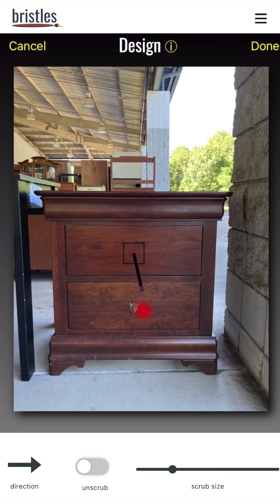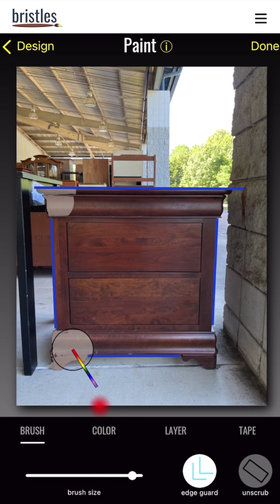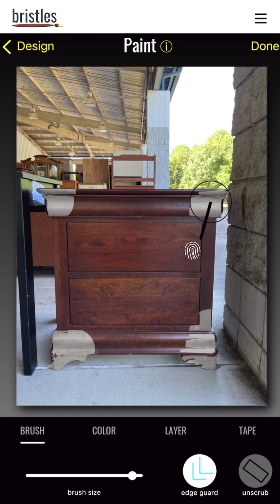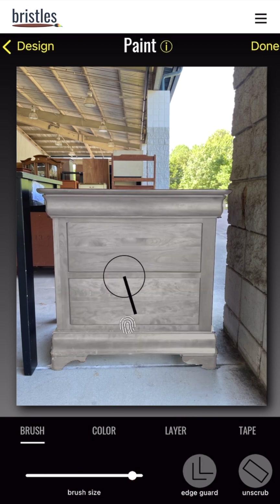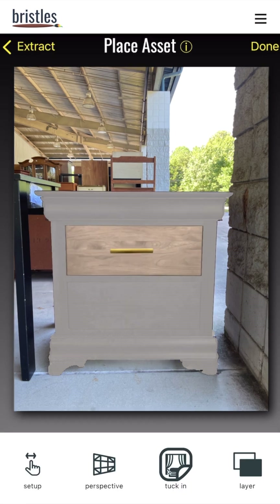All right, so quick overview. We're going to erase hardware and then tape off our straight edges. Then EdgeGuard will help us with those tough curvy edges. Then we'll paint the whole piece. You can update opacity, paint multiple layers, and add hardware. Let's get started.